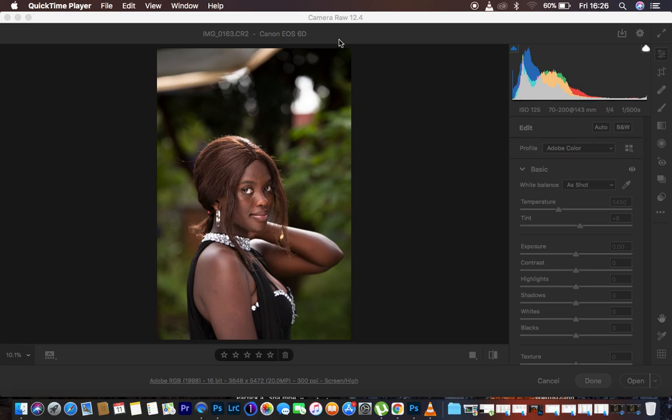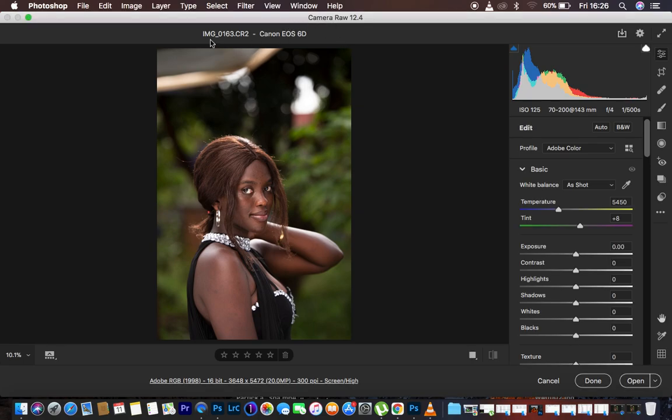Let's look at the image details. This is the raw file taken using the Canon 6D camera at ISO 125, using my Tamron 70-200mm lens. I shot it at 143mm, the f-stop was f4, and the shutter speed was 1/500 of a second.